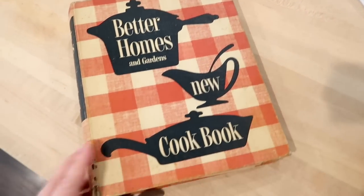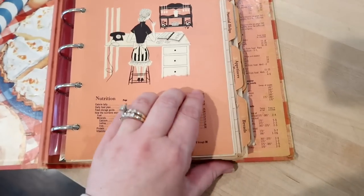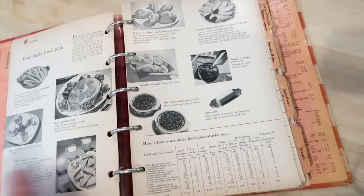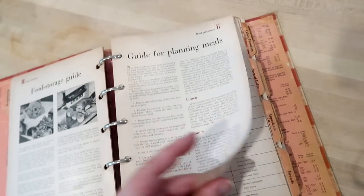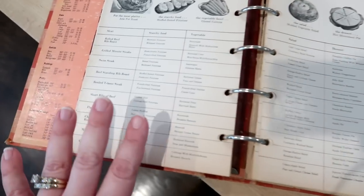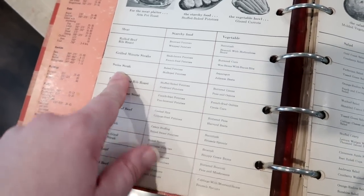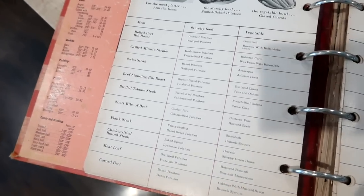This cookbook is in pretty decent condition for how old it is. It has tabs on the outside that separate the book into sections. I'm cooking from the menu planning section, which says 'Plan meals the easy way — borrow these ideas.' When I was looking through these, I thought what I haven't had forever is Swiss steak, something I remember my mom and grandma cooking, and it was so delicious.